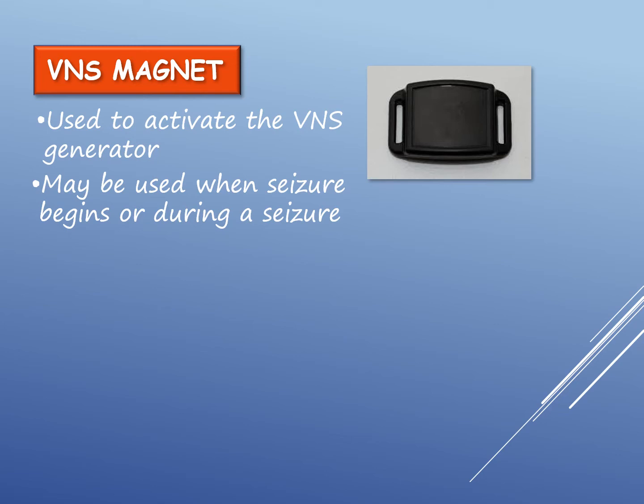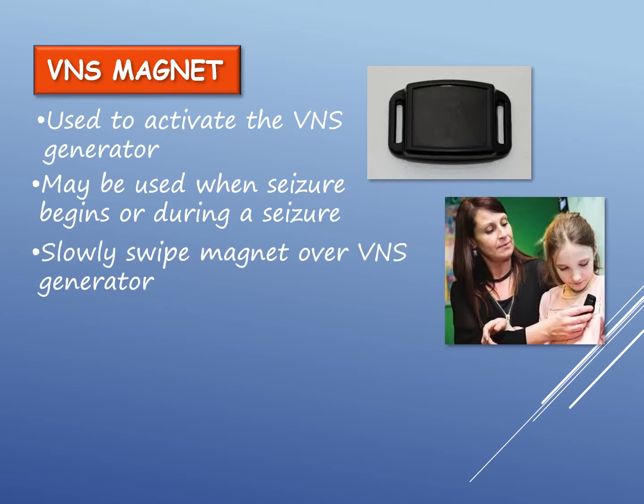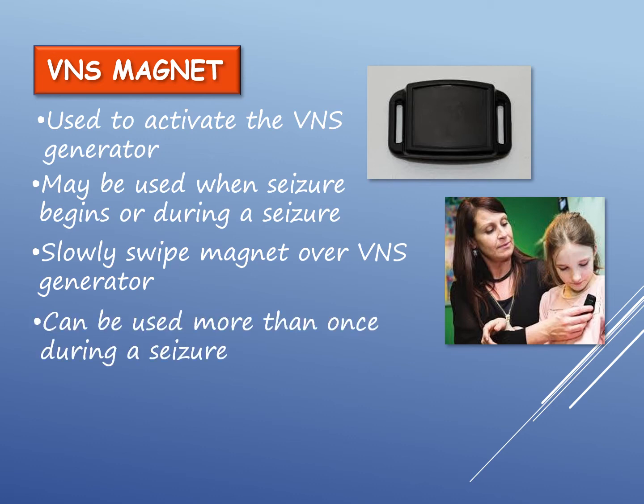To send an electrical signal to the brain, slowly swipe the magnet over the VNS generator. The child health care plan will specify when to use the magnet. The magnet can be used more than once during a seizure, and using it more than once will not harm the child or the VNS generator. The child will also not be harmed if the magnet is used for an event that is not a seizure.